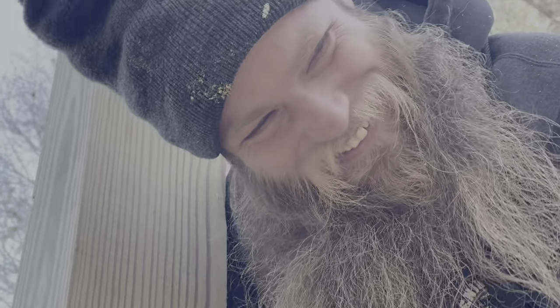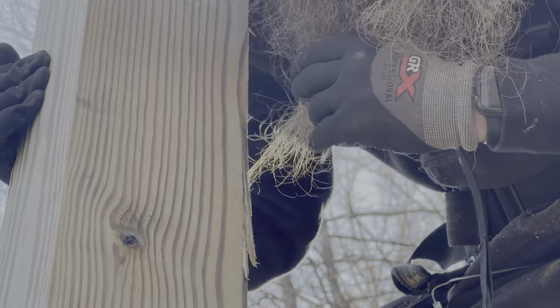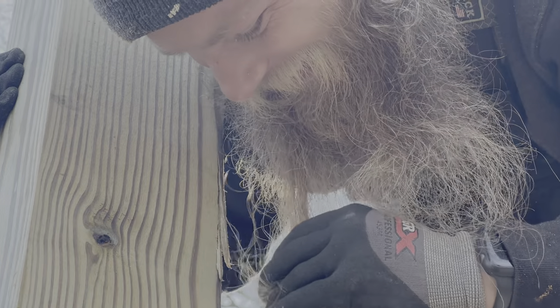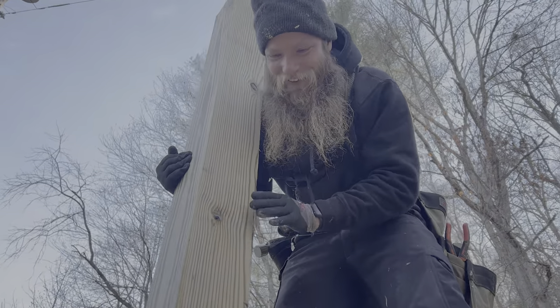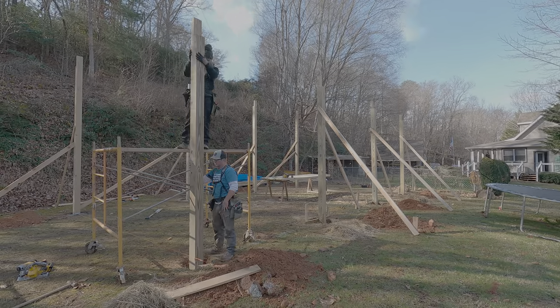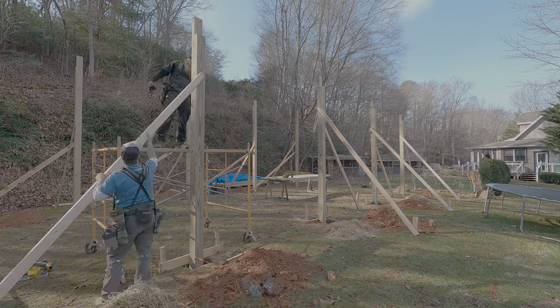I got a splinter in my beard! The wood caught Jones — his beard got stuck in the freaking wood. He's like 'No I'm not all right!' I look up and see his beard stuck in there. How many came out? None — I saved them all. After I got that small splinter out of my beard, we were done with the posts.